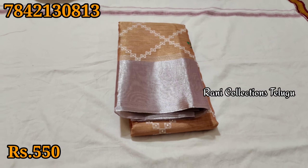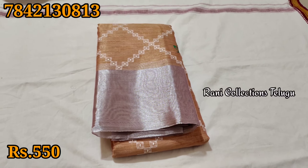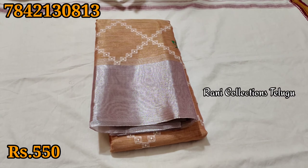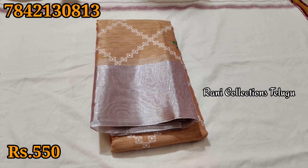Hi and welcome to Rani Collections. Today we have a great offer video. We have many more products stocked. We have a great collection.